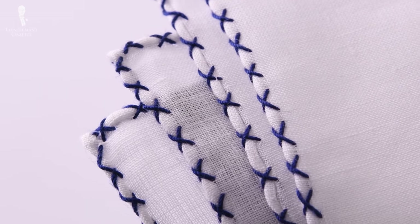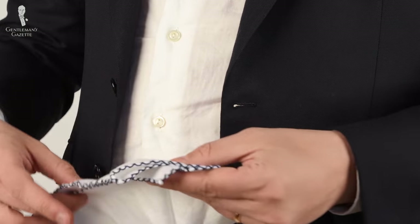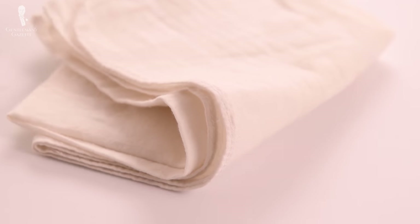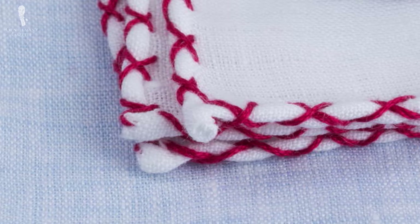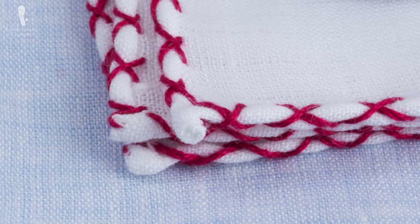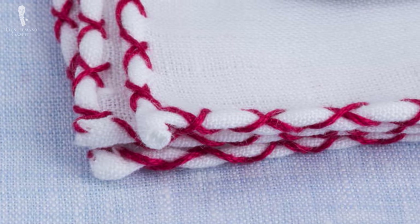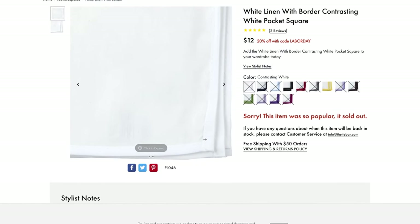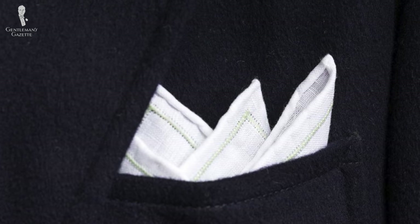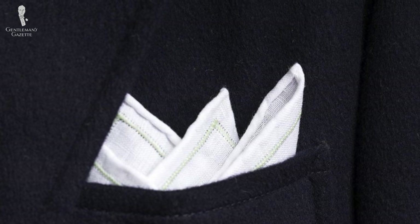Hand stitching will allow for just enough malleability for the pocket square's fabric to drape, puff, and fold attractively, whereas machined edges are often going to look too sharp and rigid overall. Hand stitching also allows the artisan to miter the corners, making them thinner and easier to fold. With a machine, the edges have to be folded on top of each other, creating an overly bulky look. Finally, hand-rolled edges are less likely to come apart and unravel, adding to the longevity of your pocket square overall.